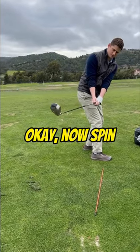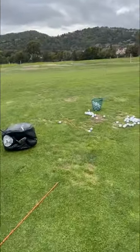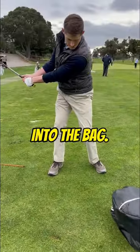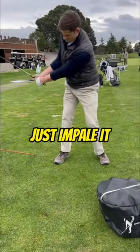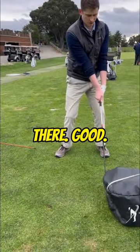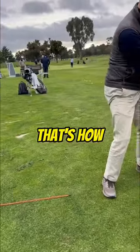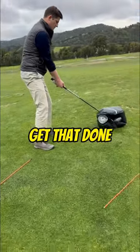Angle wise that's okay. Now spin the toe into the bag — need a little earlier spin into the bag. There you go, go slow and just impale it and leave it there. Good. That's how you're going to take the slice out and put draw in.